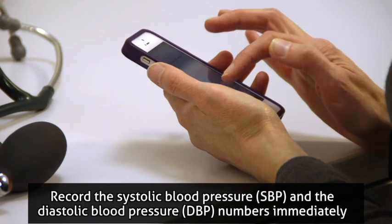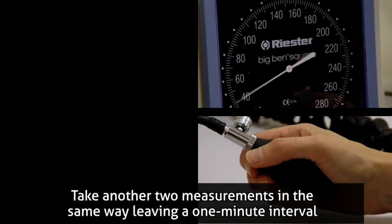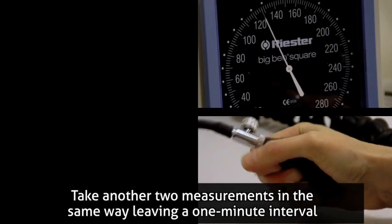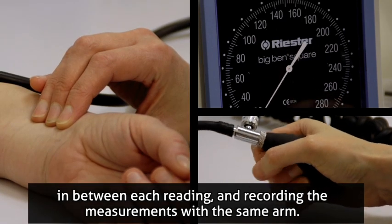Record the SBP and the DBP numbers immediately – don't depend on memory. Take another two measurements in the same way, leaving a one-minute interval in between each reading and recording the measurements with the same arm.